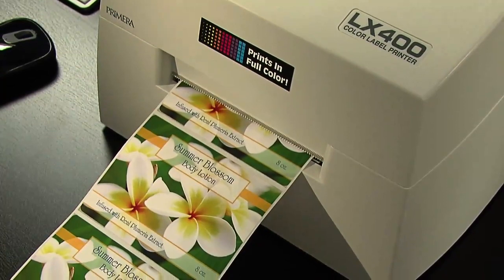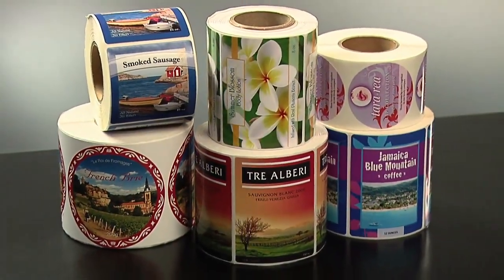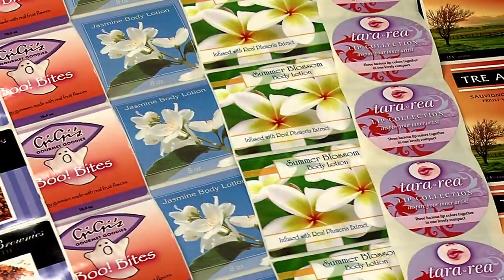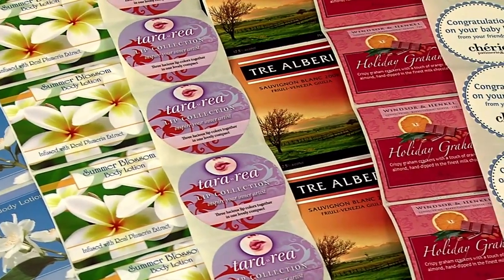It can produce as few as one or up to thousands of labels at a time. Finished labels are scratch and smudge resistant. A variety of substrates, including clear and water resistant polyester, are available in numerous shapes and sizes.